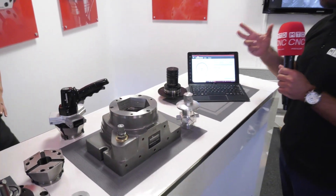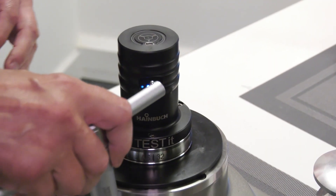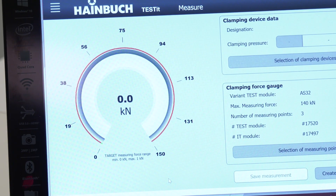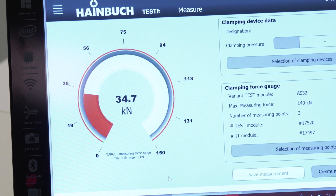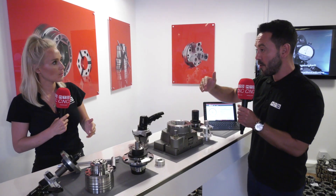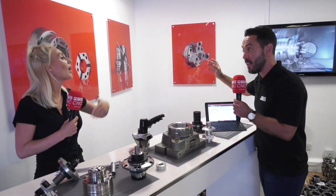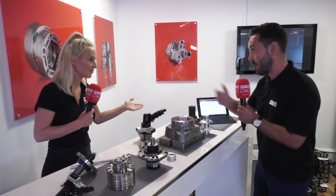What that effectively does is check the clamping force so you can achieve a stable process. Or if you're looking to hold thin-walled work and you don't want to distort it, you can set exactly the correct clamping force that you require. So you're standardising across the board. Absolutely — you're creating that stable process so that when that part comes along again on your operation sheet, you can say that part is to X amount of kilonewtons and it can be set again. You've got a stable, repeatable process.